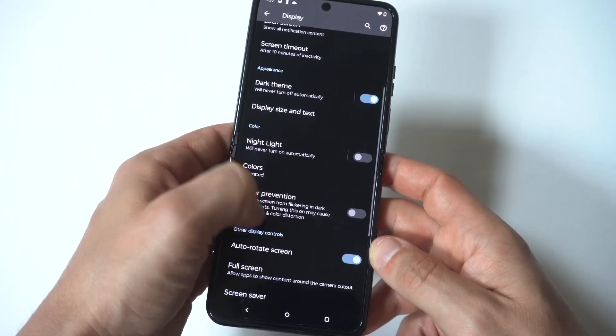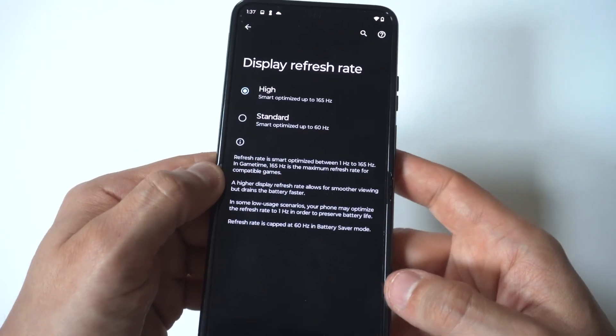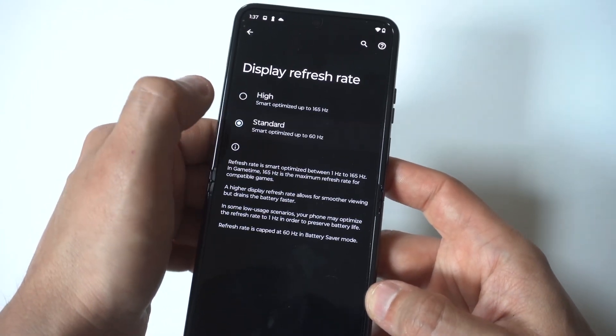Another tip is to reduce the screen resolution on your phone. You'll need to do this in your display settings, but when you do this, it's another thing that could help you.